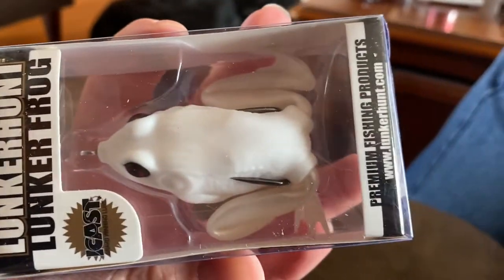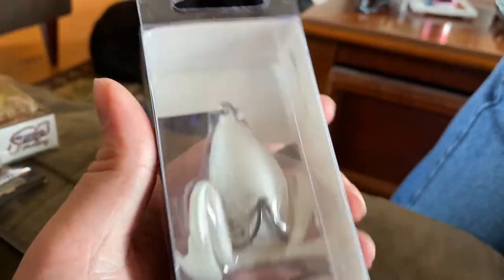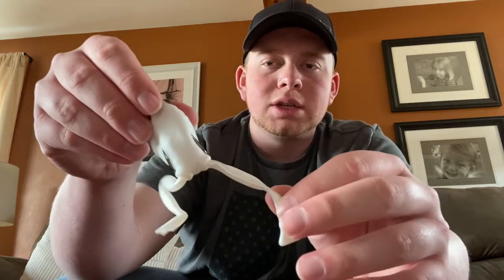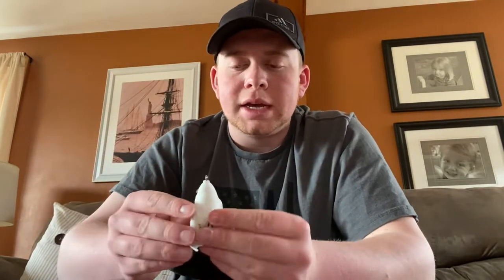Next we've got the Lunker Hunt Lunker Frog — looks like pretty much just a typical weedless frog, except we've got those appendages on the back. It's an iCast award-winning lure, and I'll have to be the judge of that. As much as I like the Guggenfrog, I like having a couple backups. I actually like the way those appendages flail — I bet it adds extra weight to get that cast out farther, and it's just a little bit of extra something that flappy doodles in the water to get the fish's attention.